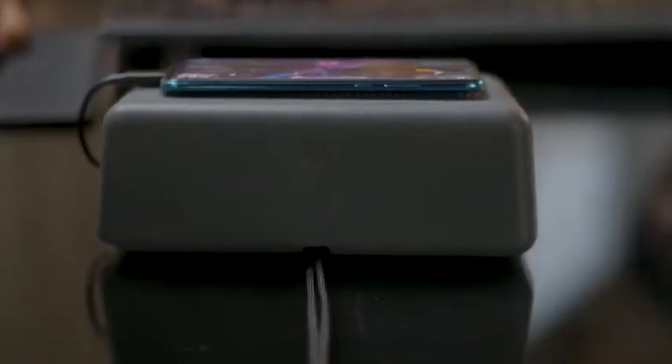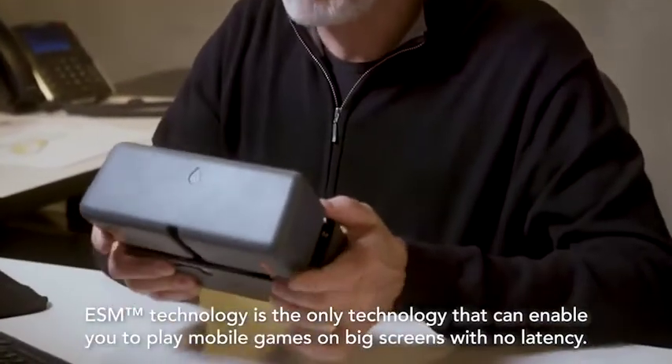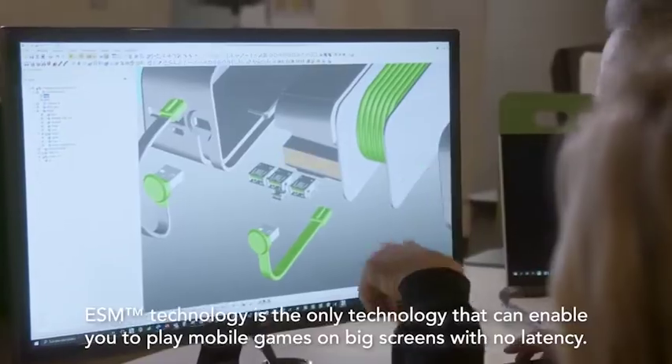That's the key idea. We've done this by developing something called electrical spine mirroring technology, which eliminates latency and enables you to play mobile games with a controller or keyboard.